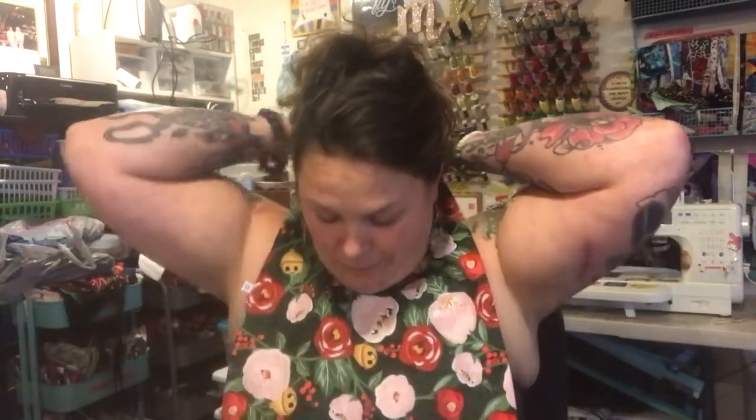Hey guys, welcome back. The long-awaited bib video has arrived. We're going to make these awesome, adorable bibs. I have a baby size and an adult size. Being that I've owned a home daycare for over 20 years, I have made a lot of these bibs and I assure you that these will outlast their childhood.